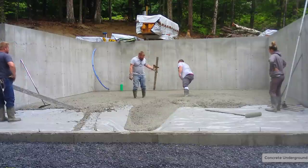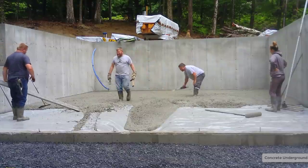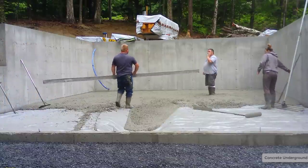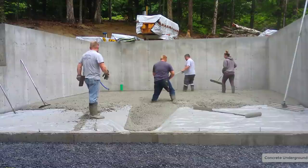How do you guys screed? Let me know in the comments — for you guys that screed concrete, what's the easiest way you've found to screed? Let me know if you think the way we're doing it is easy or not. That's a magnesium screed right there — really lightweight, 14 feet long.